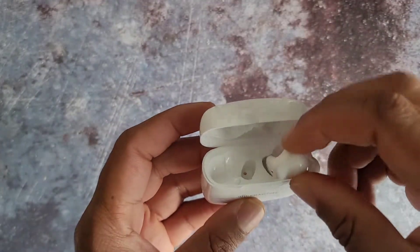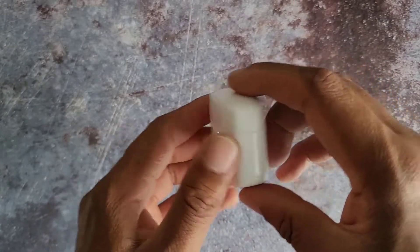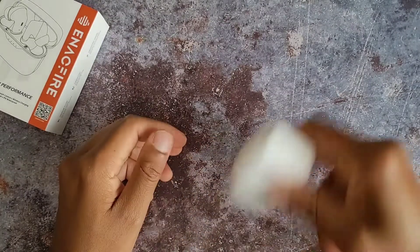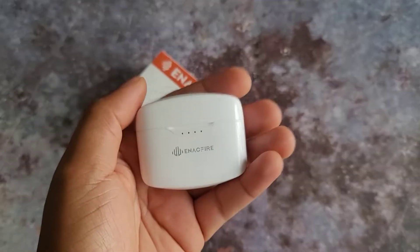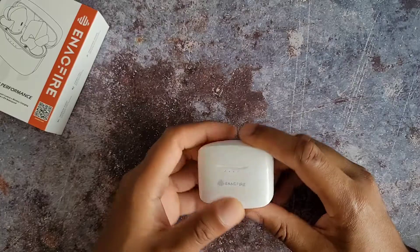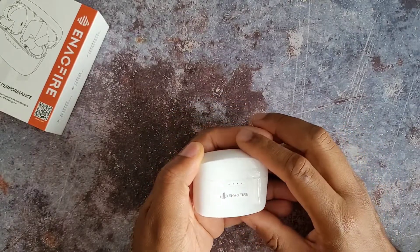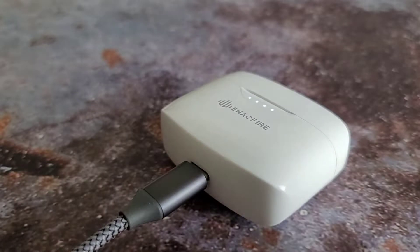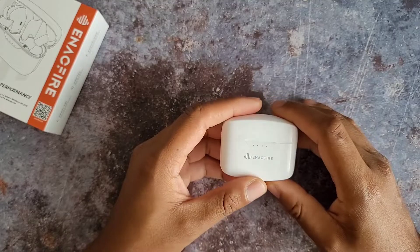Let's start with the case. The case is plastic, shiny white — not my favorite, but definitely not the worst. The lid is really secure so you don't have to worry about it randomly popping open. The weight is decent, which I like, but because the case is so wide it's kind of awkward to hold — still pocket friendly though. You have a battery indicator, and it has Type-C charging, which is awesome. Unfortunately no wireless charging, but remember — fifty dollars — so not the most disappointed.